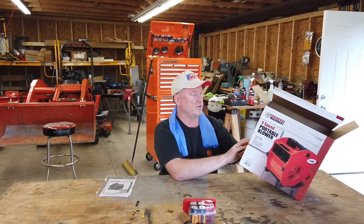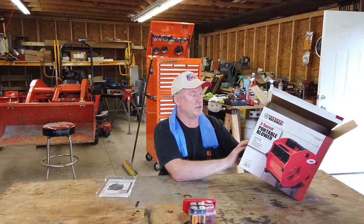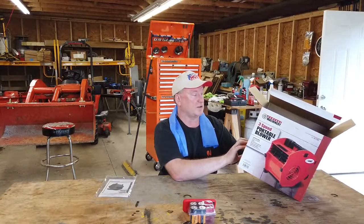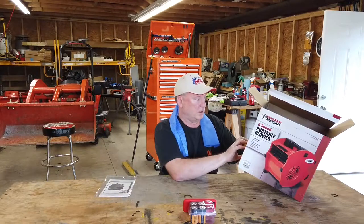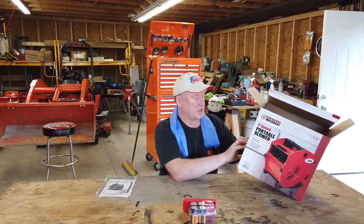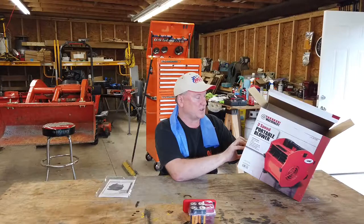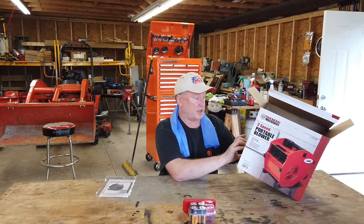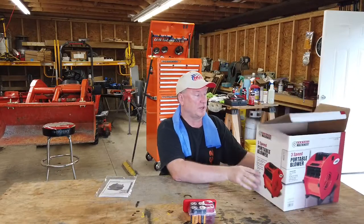According to the box, it'll move air at a rate of 300 cubic feet per minute. Two built-in 15 amp grounded receptacles. It's durable, lightweight, and made of ABS. It has adjustable air direction and an overload protection reset switch — it's got a circuit breaker in it. Convenient carry handle built right into it.